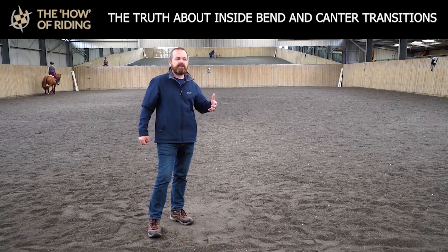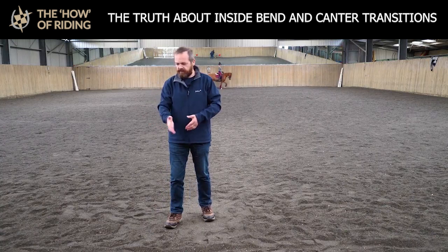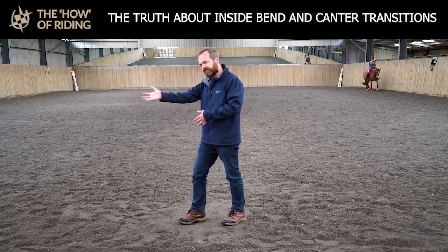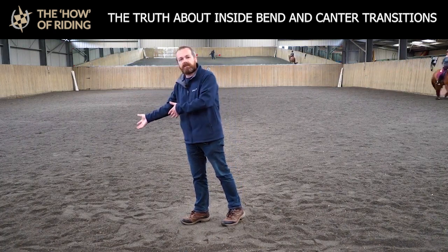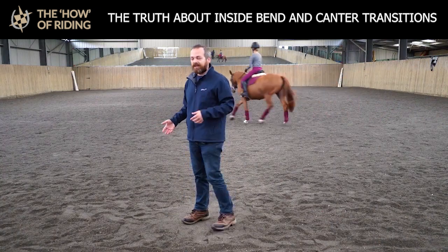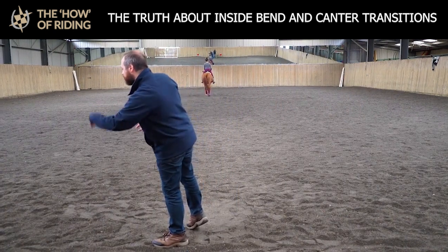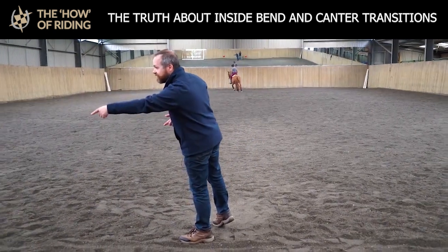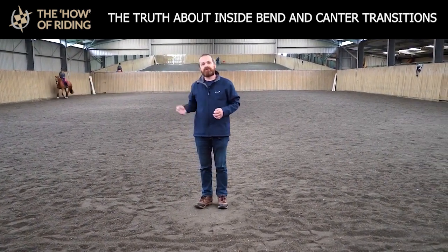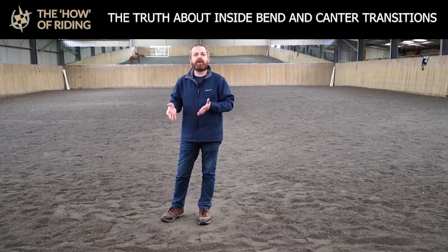Often the advice to getting the horse on the correct lead is to bend it to the inside — if you bend it to the inside, it'll know it's going to the right, for instance, and therefore it will go on the right lead. That is sometimes true, but if you bend your horse right and it falls off in this direction, as far as the horse is concerned it's going off in this direction. So it's really important that you don't overbend your horse to the inside.